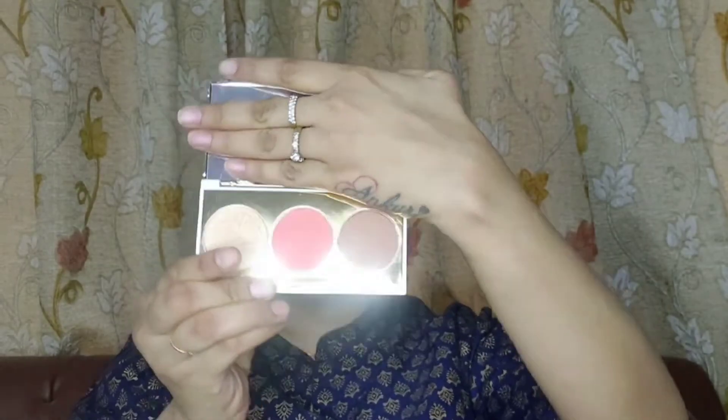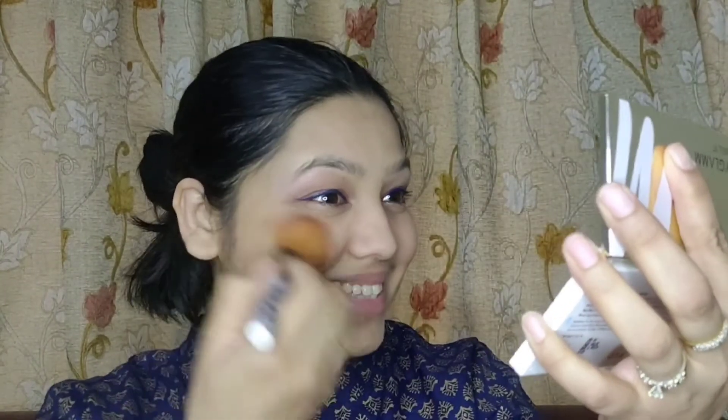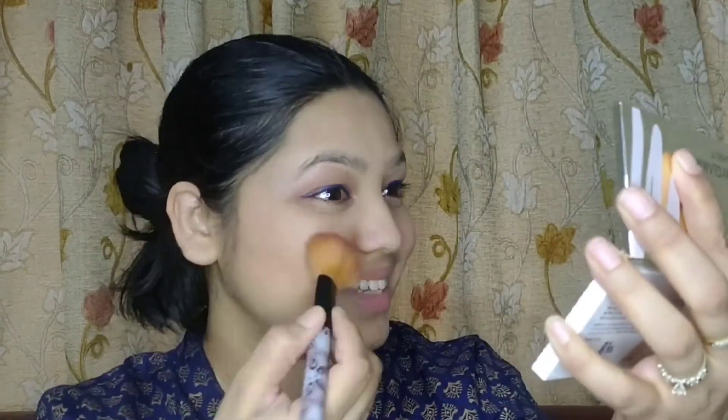This is my favorite part of makeup — blusher, contour, and highlighter. I think this is very good because your face will change. I am applying it now. This kit is My Glam. Three products are available in it: there is bronzer, blusher, and highlighter.